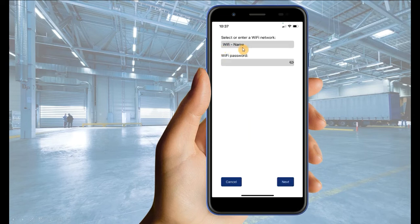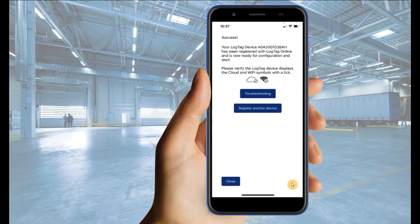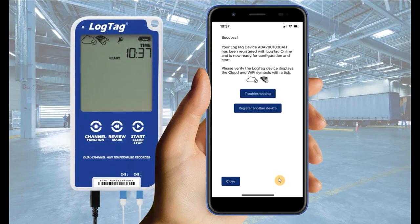Once found, select or enter the appropriate Wi-Fi network and enter the corresponding password. Ensure the password you have entered is correct — to view the entered password, select the eye icon. Then select next. To ensure successful connection, verify that the logger displays tick marks next to both the cloud and Wi-Fi icons.